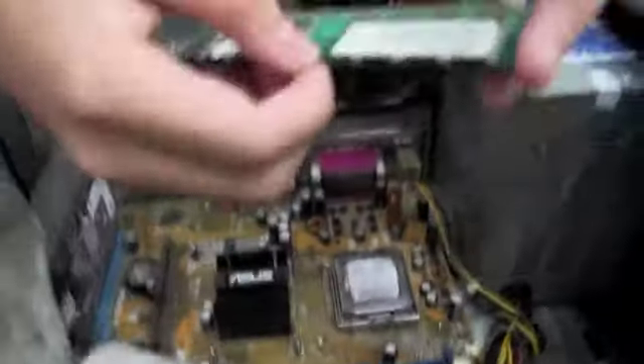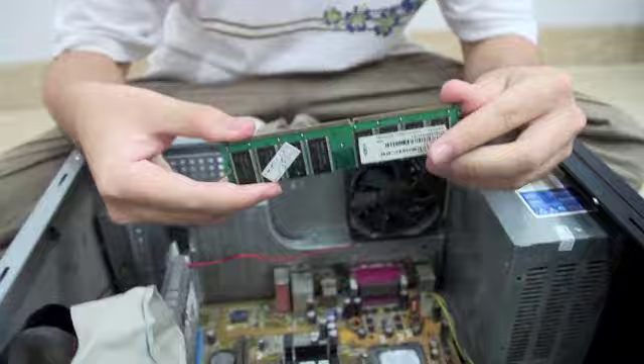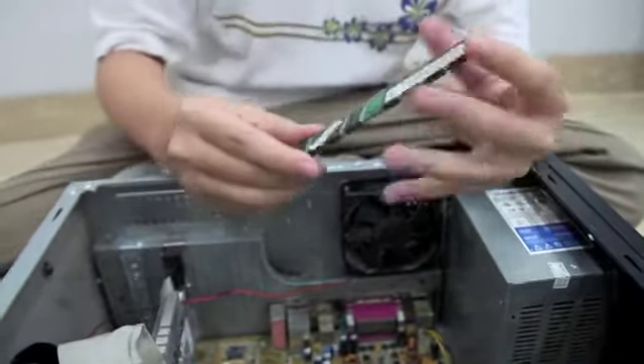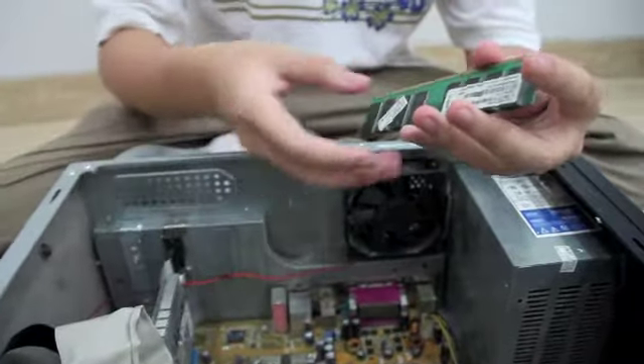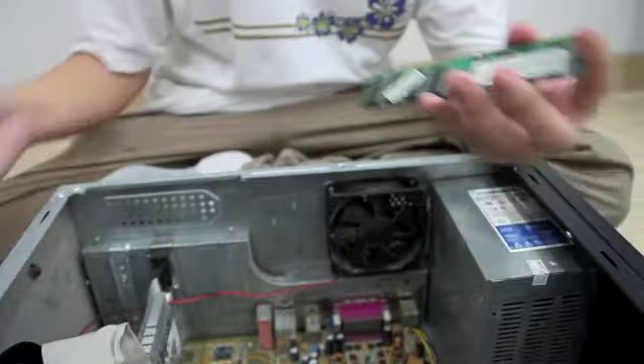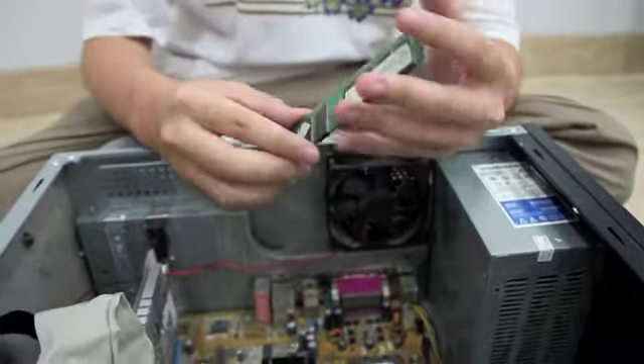So this is the RAM, as you can see. This is the storage where you can save data temporarily. Basically, when you try to save data but suddenly the PC turns off and you cannot save the data, the PC itself saves the data for you in this RAM.